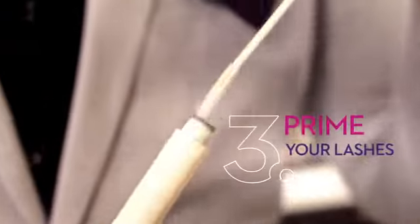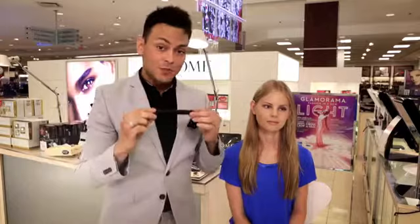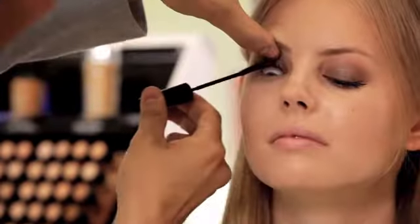Now the next thing you're going to do is your lashes. We're priming the lashes with Oscillation Power Booster. The next step is using our mascara — this is our Oscillation mascara — which is going to wrap the lash 360 degrees with our beautiful creamy formula.